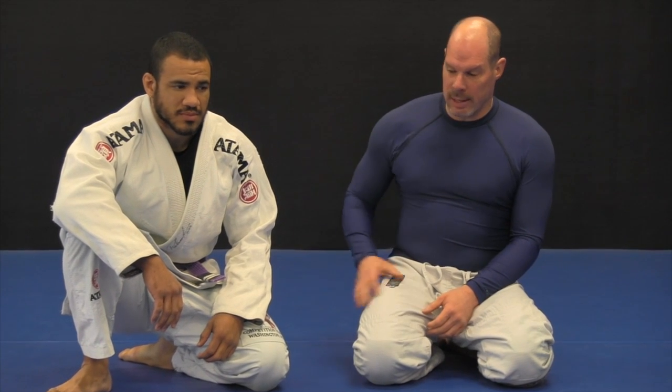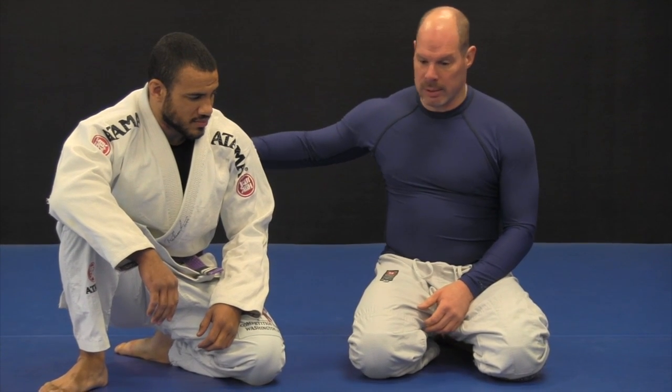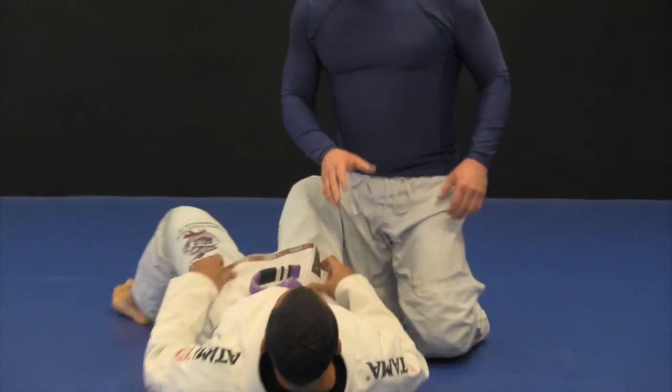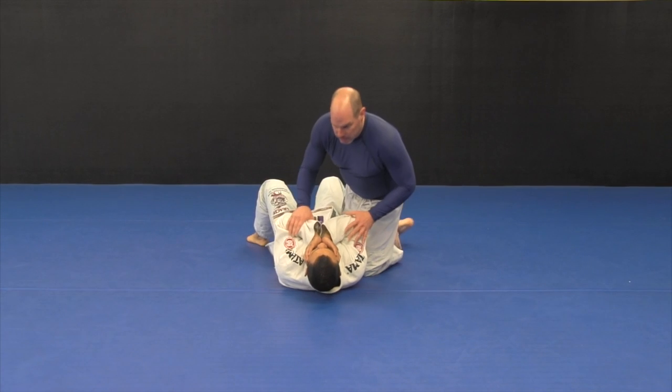I'm going to show you one of my favorite techniques. It's so simple you'll think it's kind of silly, but I catch a lot of people with this. From the mount position, Dan's going to be down. I'm going to have him mount. He's going to be protecting his neck, protecting his arms.